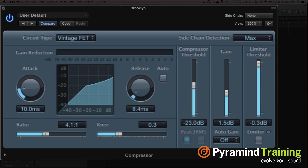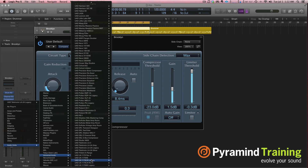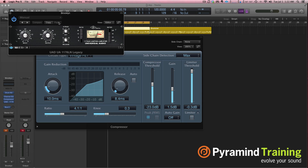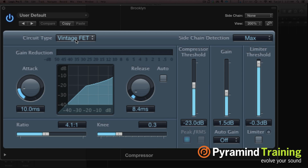Then we have Vintage FET, which is going to be like a 1176 by UA — the Blackface. So this is what a FET compressor looked like, a classic 1176 type. You had an input and an output, attack and release which shapes the transient, and ratios set at 4 to 1, 8 to 1, 12 to 1, and 20 to 1. If you punch them all in at once, that gave you essentially insanity to 1 — that turned it into a limiter. Nothing would get through and it sounded really rough and awesome. That's what Vintage FET is modeled after.